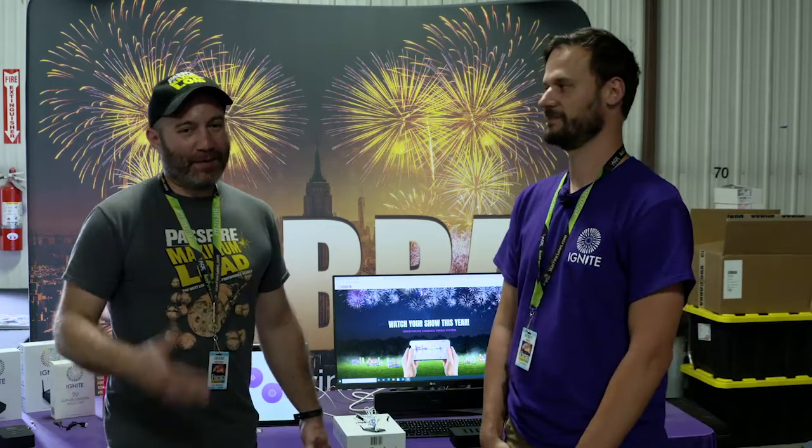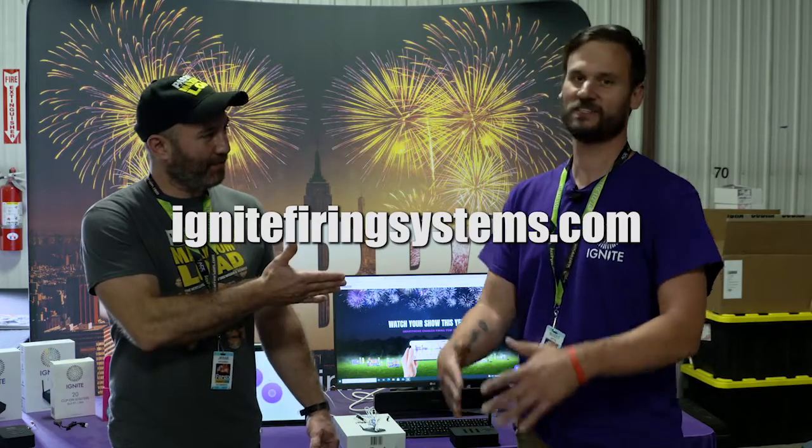Is there anything else you wanted to tell me about Ignite? We're super excited. We love doing new things, and with Ignite there are all kinds of amazing things we're going to be doing in the future. For the stuff that's out today, we already have five more things we've been working on for about a year, so there's always cool new things coming — it's never ending. Thank you, it's always exciting keeping up with what you guys are doing. So that was Scott Smith from Ignite, and I'm Jesse with Passfire. If you're interested in Ignite, definitely go check out IgniteFiringSystems.com.